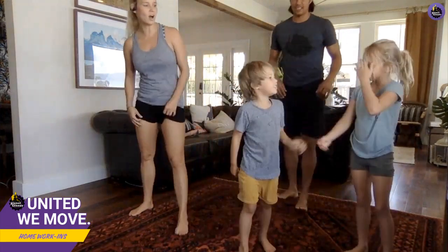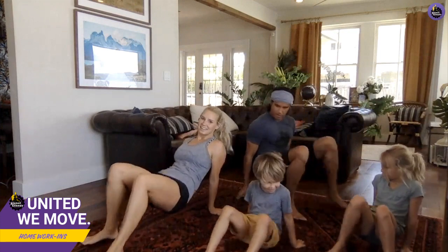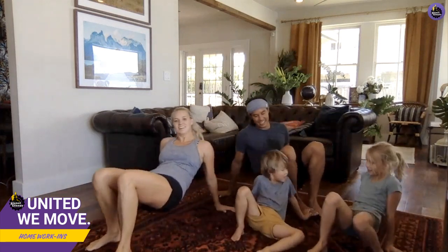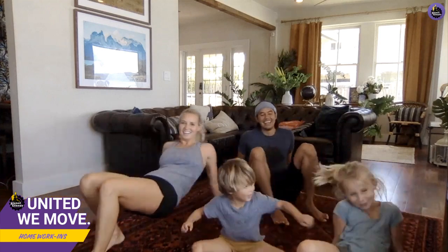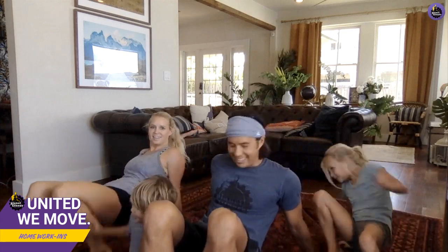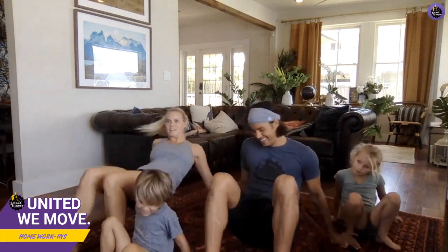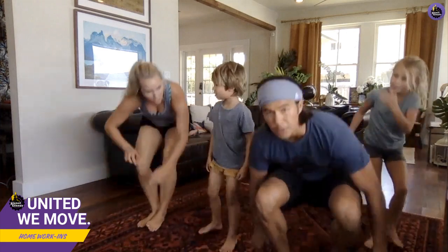Okay, now down to crab walks. My kids are just pinching each other now! Let's go forward four and back for four, forward for four, back for four. Really good form over here!